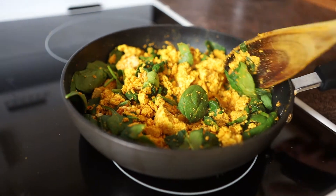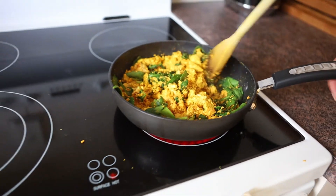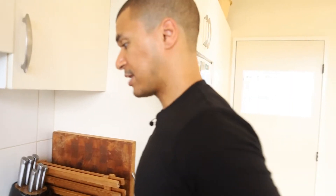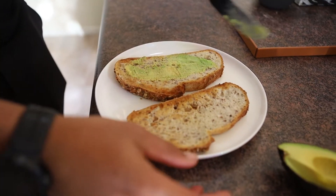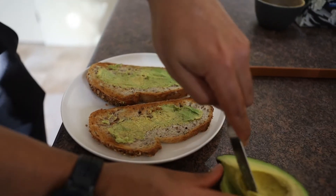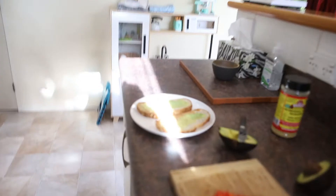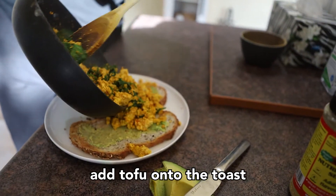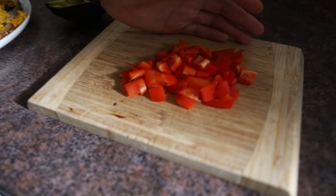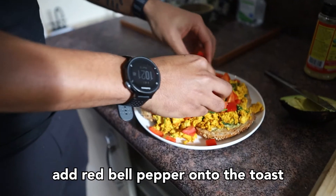The spinach is wilted down and the tofu is taking its colour. I should clarify — it is 33 grams of protein per 100 grams of tofu. We're eating 300 grams here, so it's really high in protein — I don't need to worry about my protein content at all. I've also got some sourdough in the toaster. I'm just putting some avocado on top — avocado is a fantastic source of fat, and I love to use avocado as a replacement for butter or margarine. Then the tofu goes on top, and we've got to put some red on there — red bell pepper.